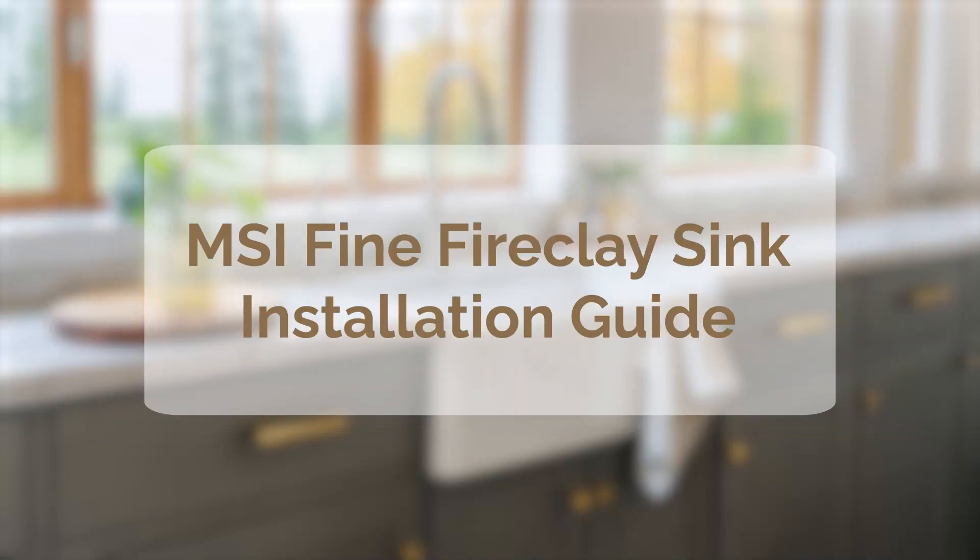Want to simplify your sink installation process? Introducing our MSI Fine Fireclay Sink Installation Guide. We'll walk you through the steps to set up your beautiful new sink. Let's dive right in.